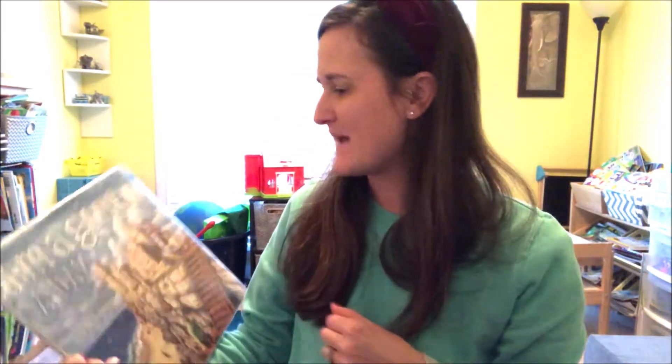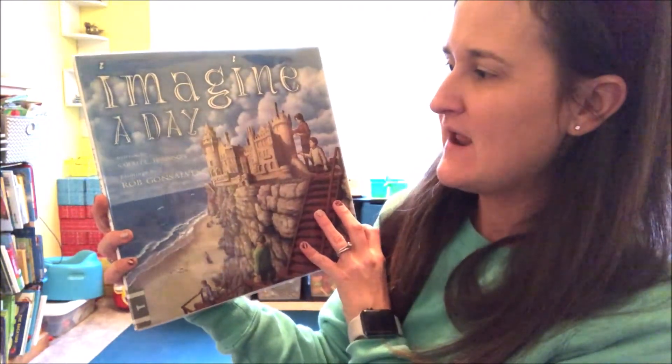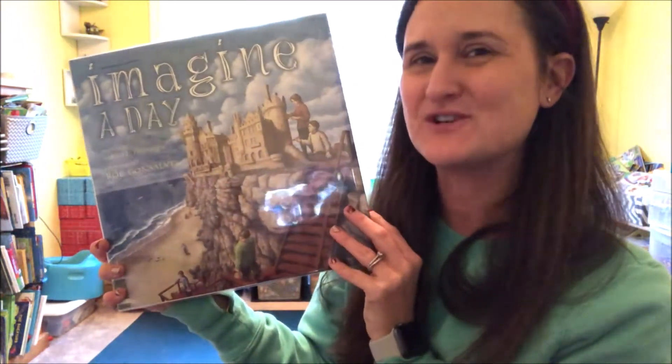Hello, I am Jamie. Welcome to Storytime Yoga. Today we are reading Imagine a Day by Sarah Thompson and paintings by Rob Gonzalez. And I have permission from Simon & Schuster Publishers to read this book.